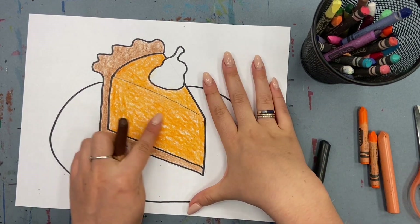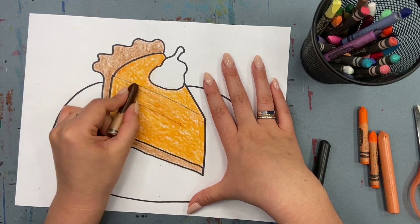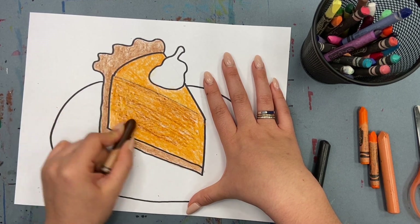Now it's time to add shading. With my brown crayon, I'm going to begin coloring the side of my pumpkin pie slice darker with the brown crayon.